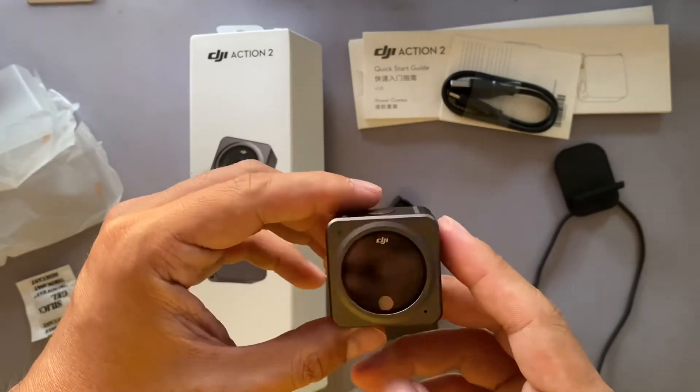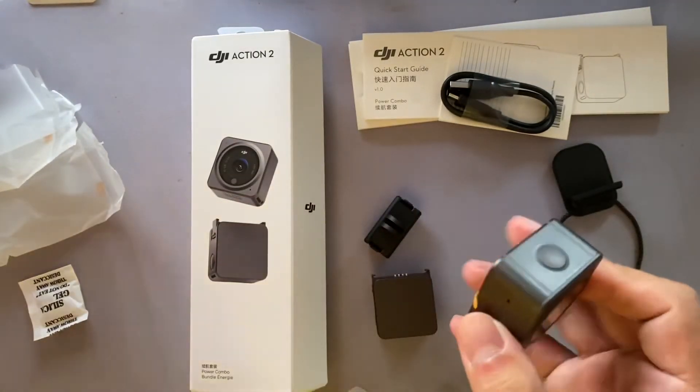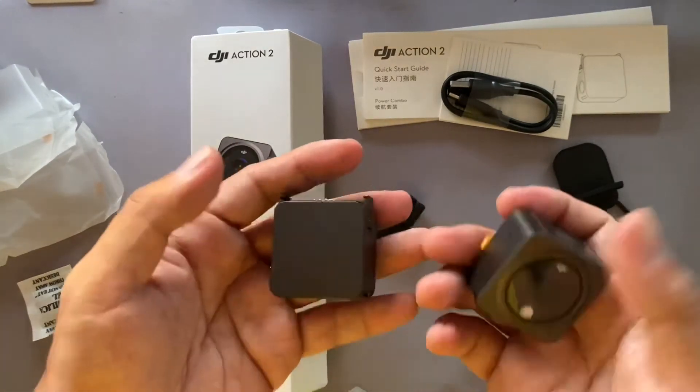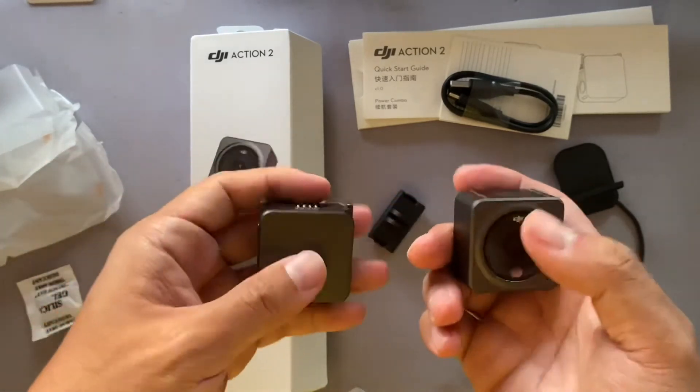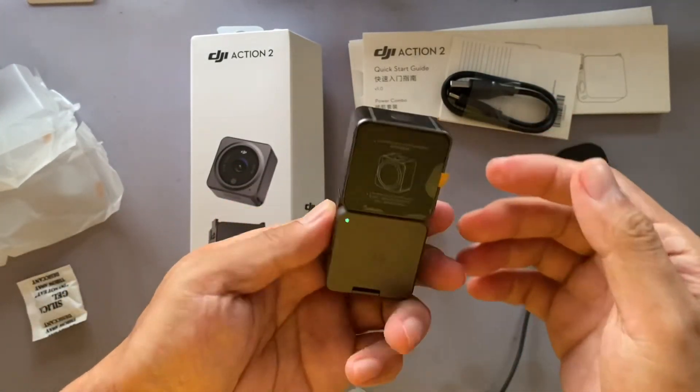You just click here and it will start recording. I hope you like the review of this DJI Action 2 camera. The weight is almost the same between the camera body and the extra battery pack.